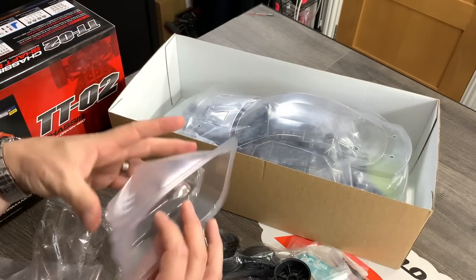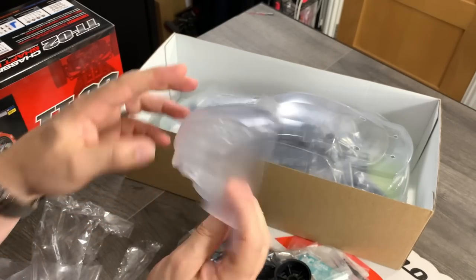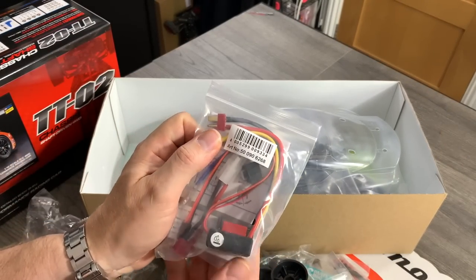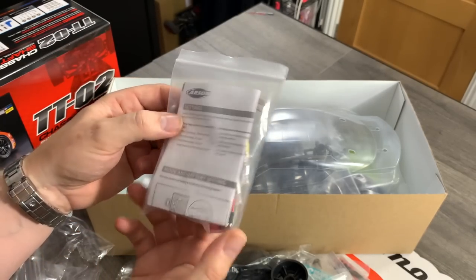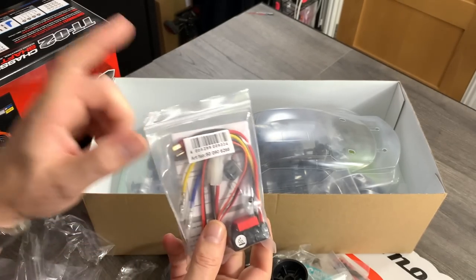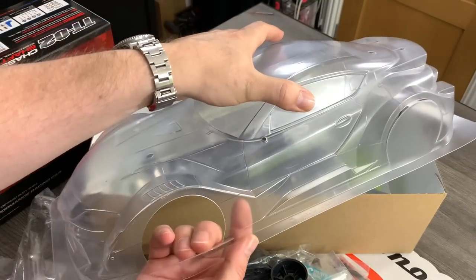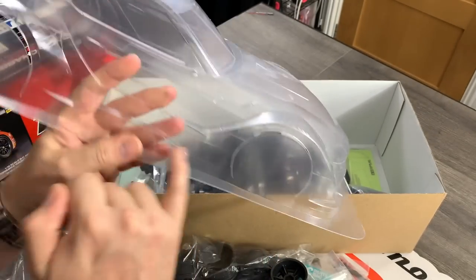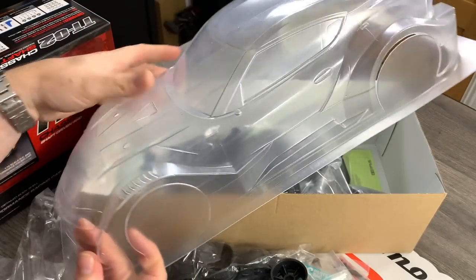One thing about this body is it's really detailed — they actually give you the lights, and some canards that go on the front. Really nice to see that kind of detail level. Then we have the ESC. Tamiya are still struggling to produce their own ESCs, so this one is a Carson ESC, and they're pretty decent. It comes with a Deans connector, and then it gives you an adapter. Deans is much better if you're going to be running one-tenth. The wheel arches are cut out for you, so cutting this out is super easy.